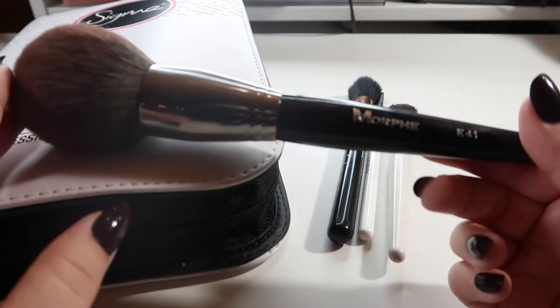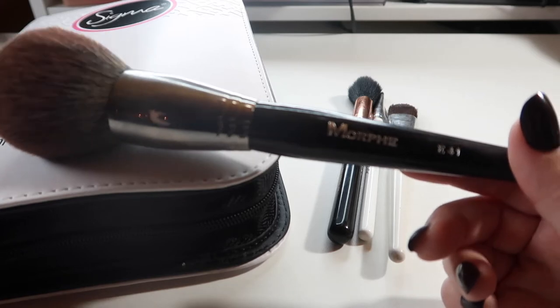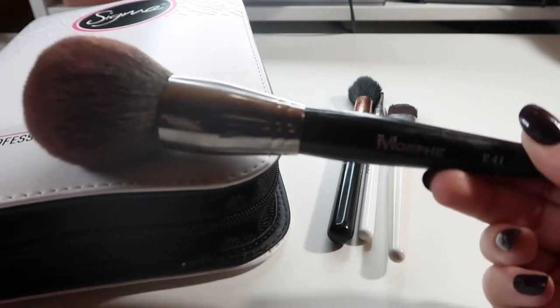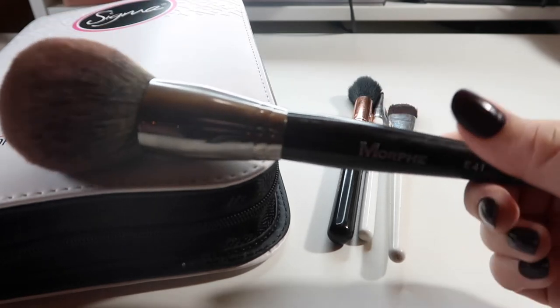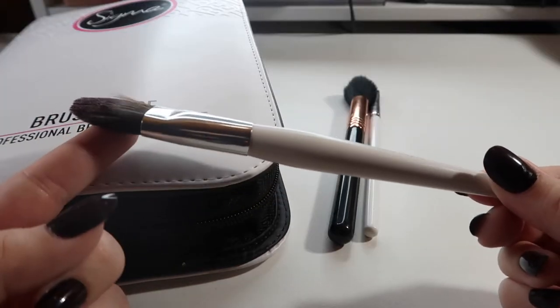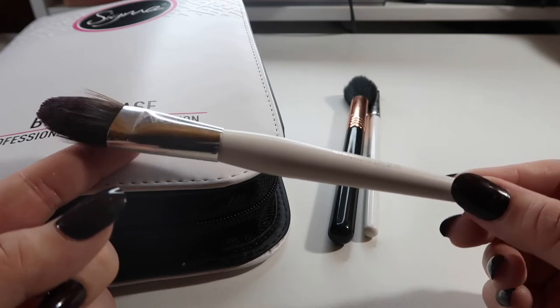This is the Morphe E41 — I actually love this brush. I found it's best for finishing powders, like if I'm already using a powder to set my foundation and I want to go in after everything is done with an all-over glowy powder like the Hourglass powder. It's just so gigantic it won't fit in any of my cases, so I keep it on top of my vanity.